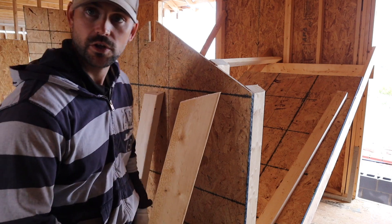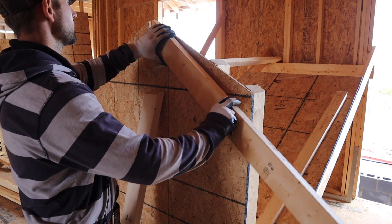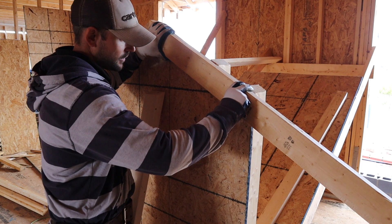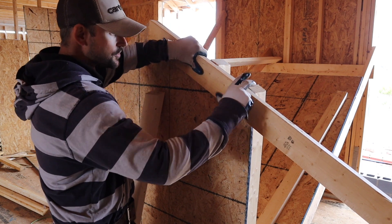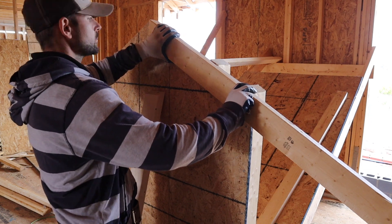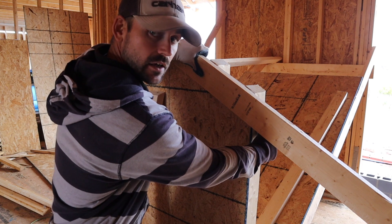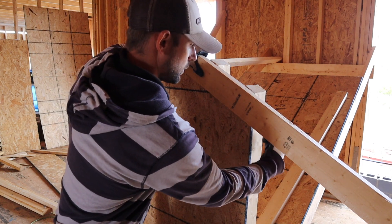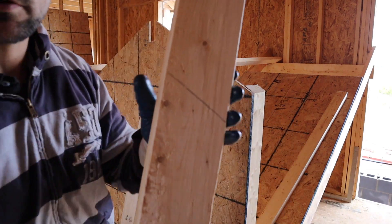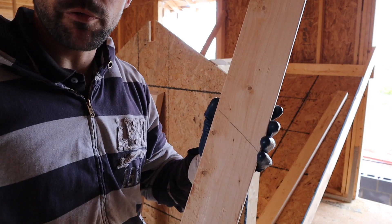Slide this up, line it up to the edge, then line the top part along the top part of those studs that we cut on a bevel yesterday. Hold it really tight and scribe the back side of this wall. You can see we got a nice line here — that's going to be a 7/12 pitch.